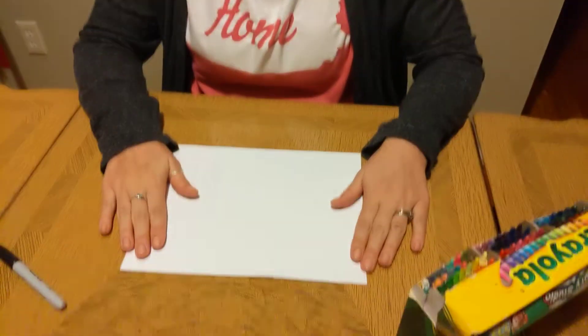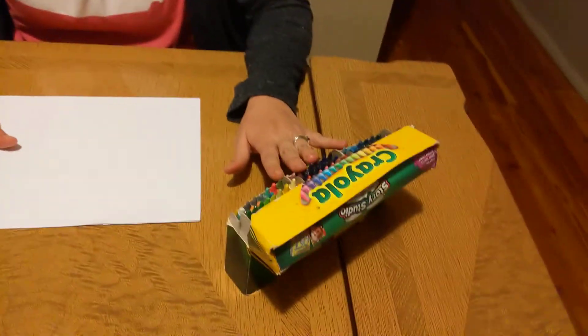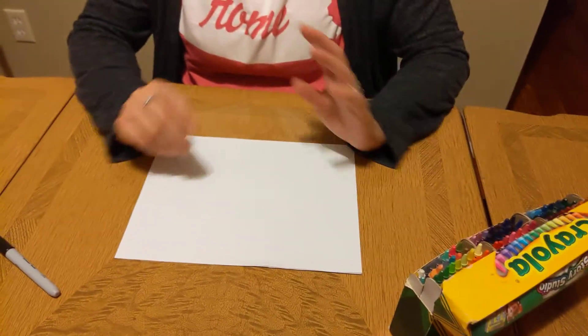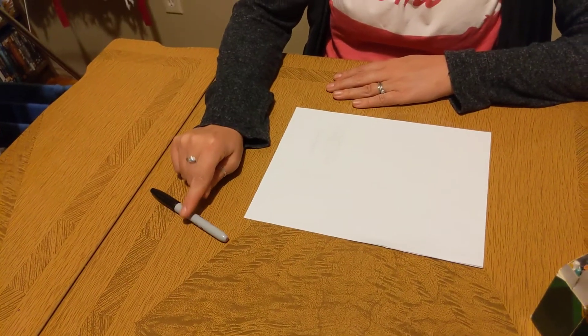For this activity you're going to need a piece of plain paper, crayons, a pencil, and probably an older adult or sibling or someone to help you write and trace. For this first part I'm going to be using a marker, but you should use a pencil — I'm only using the marker so you're able to see it in the video. So go ahead and get out a pencil for this.